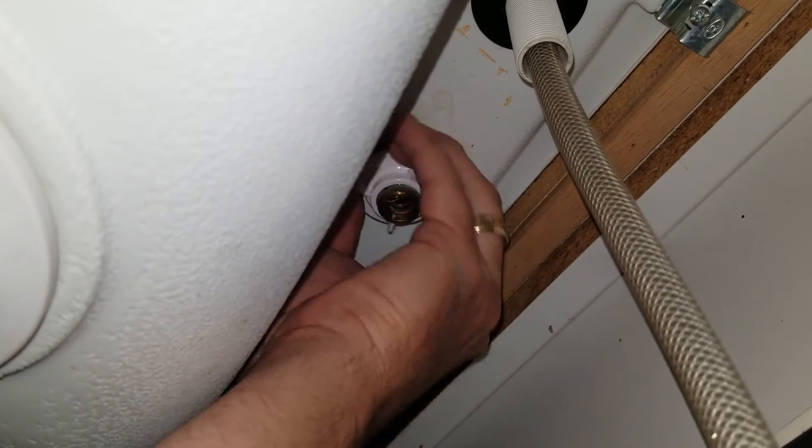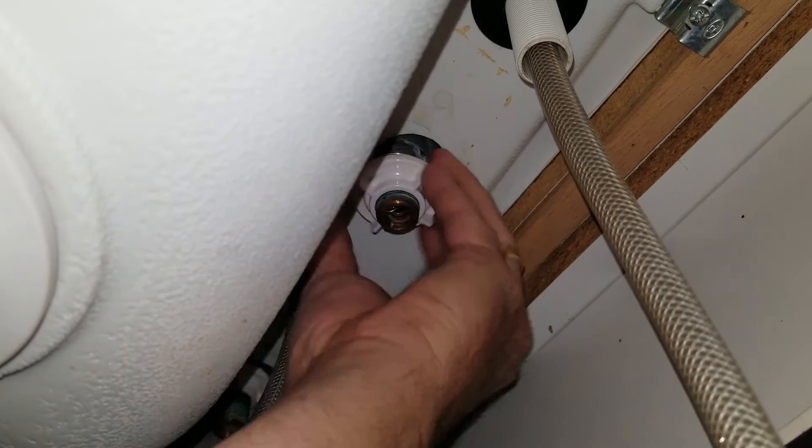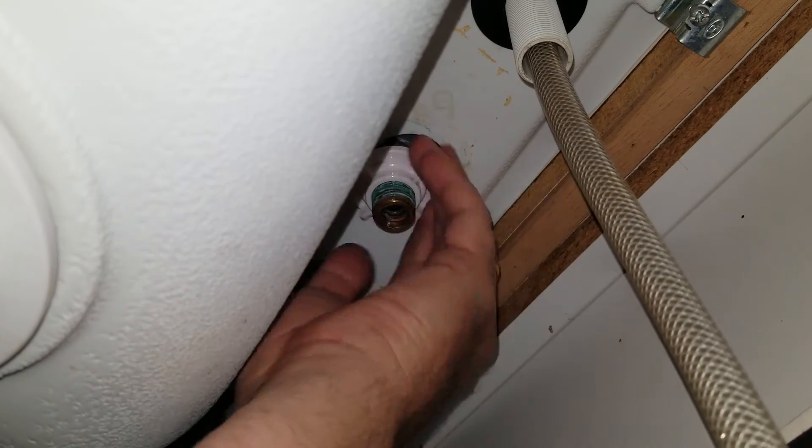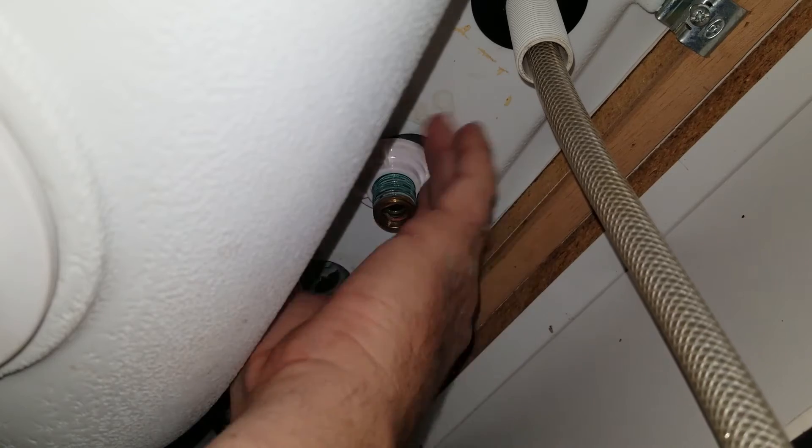This hose on the far right is the sprayer. You now have a visual of what it looks like underneath the sink. Once you get both of the shank nuts fairly tight on the faucet...